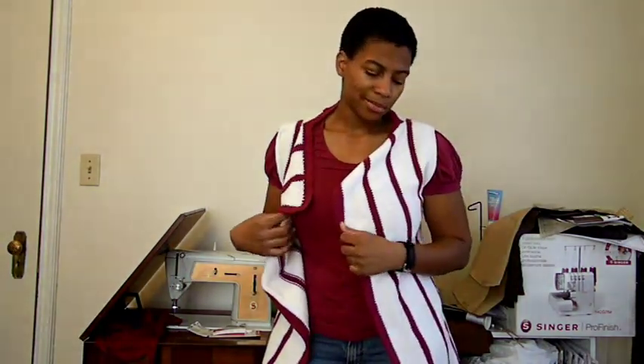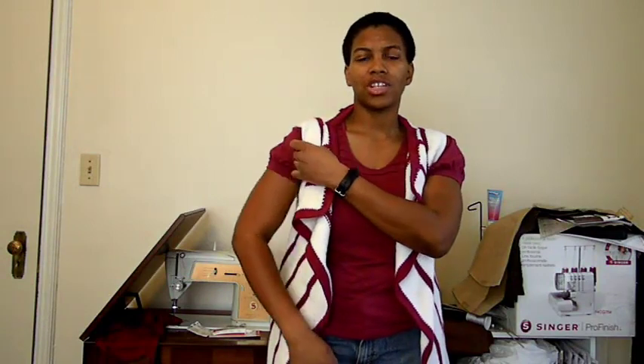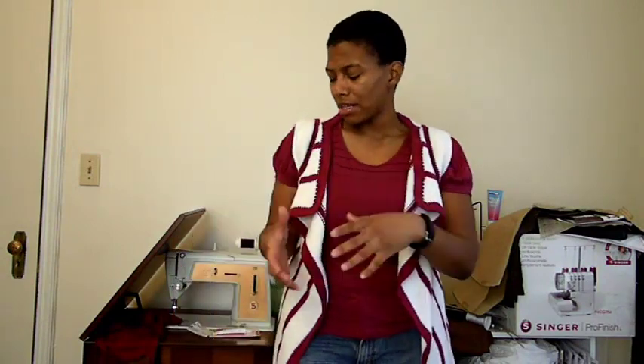Hi everyone, I wanted to update you on what was going on with the cardigan I was making. I've actually decided to make this a vest. I've never done sleeves for a knit project and it was really difficult to try to do them on a whim — they kept ending up really big or too small. So it turned out great; it's a vest now.